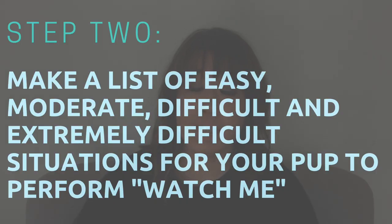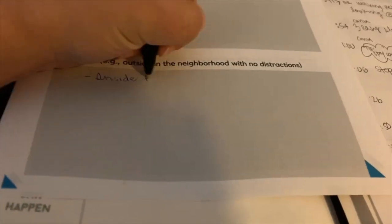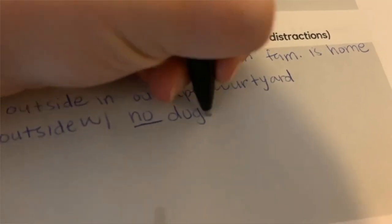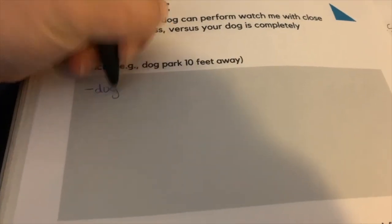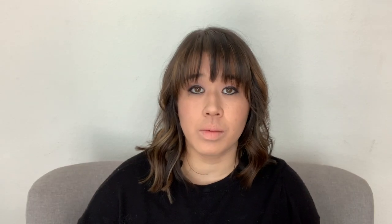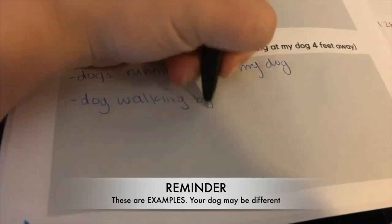Step two is making a list of easy, moderate, and extremely difficult situations for your pup to perform 'watch me.' This is where you're basically creating a training plan for yourself. An example: easy would be inside the living room with no other people in the house; moderate might be inside the bedroom when family is home, or outside in your apartment courtyard with no dogs around; difficult would be dog is down the block or 10 feet away from the dog park; really challenging would be dogs running up to your dog or a dog walking by really close while you're walking.